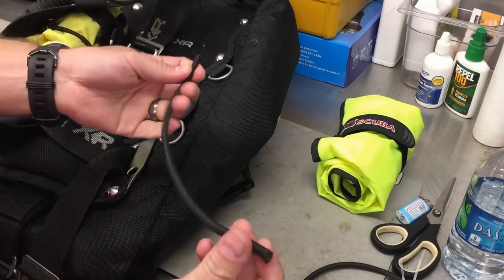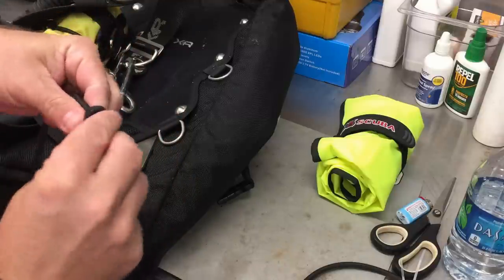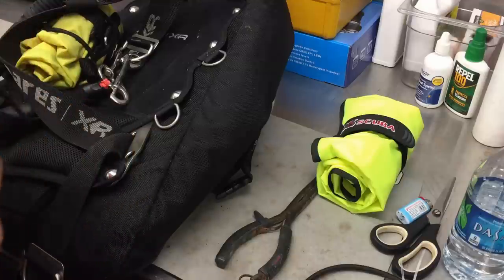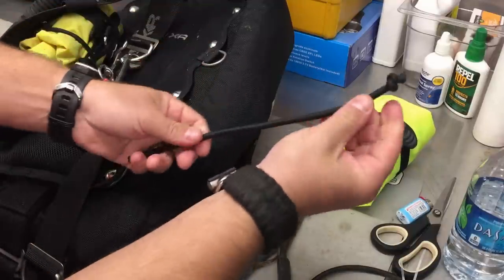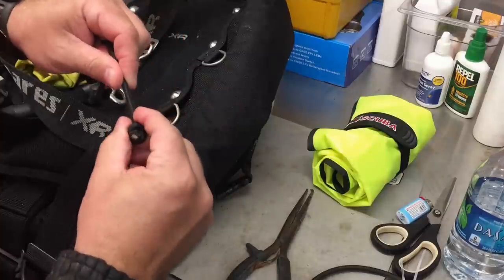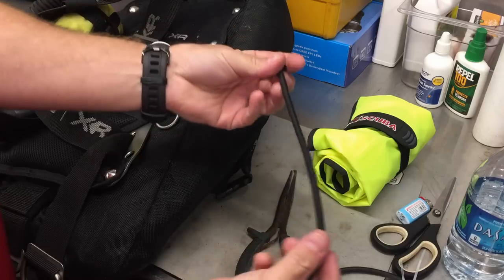Another option is to tie a knot in the bungee. If you tie your knots too far in, you're going to lose length on the bungee. So as I work the knot, I want to make sure I work it all the way down as far as I can to the end of the bungee. If you have to, take a pair of pliers and pull on it just to make sure you get that knot all the way to the end, nice and tight. Then do the same thing on the other side - just a standard knot, rolled all the way down.